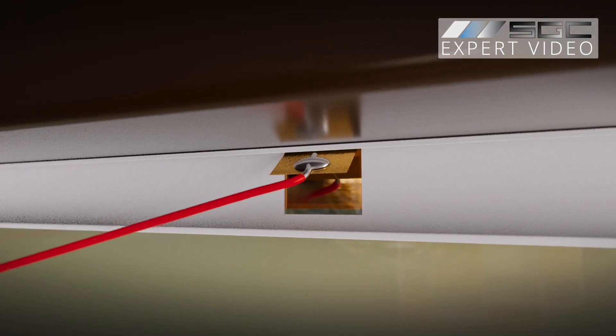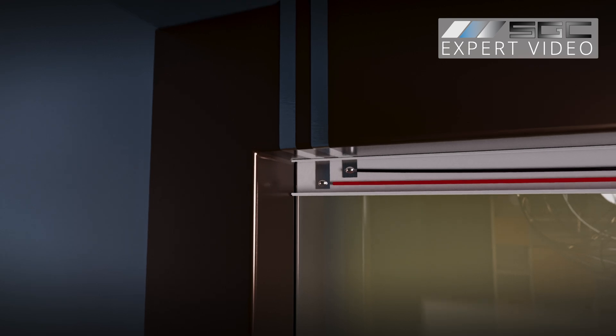Bus bars should always be insulated, especially if your smart film or glass is installed near metal windows or door frames. Insulation is critical to prevent short circuits, which could result in damage.